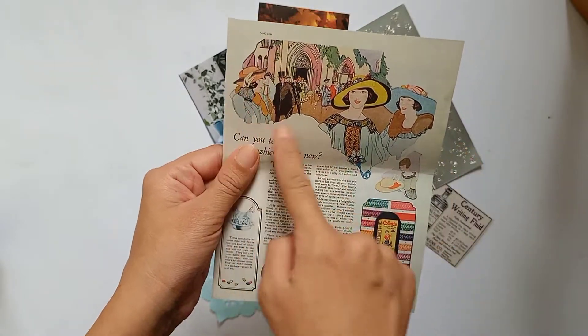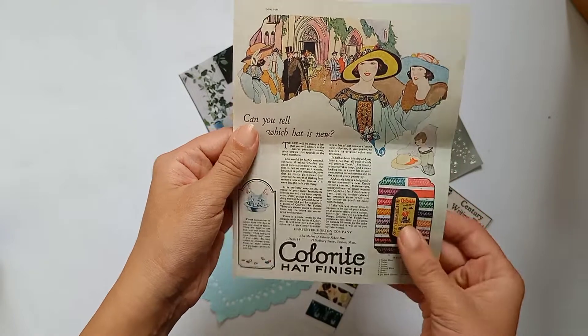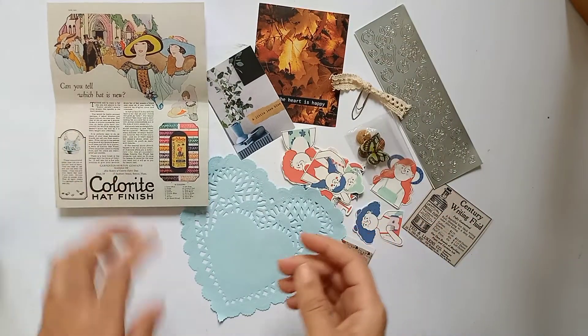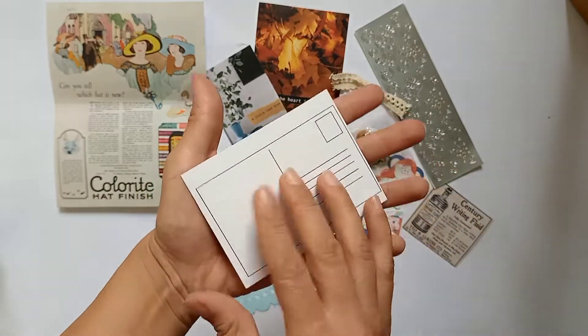You can also use it completely as a background for a spread, or you can cut out these separate elements and use them somewhere depending on what your requirement is. Then this is a postcard — either you can paste it directly, or you can also put it in some pocket sort of thing in your journal.